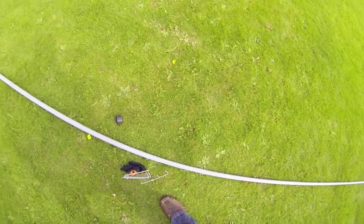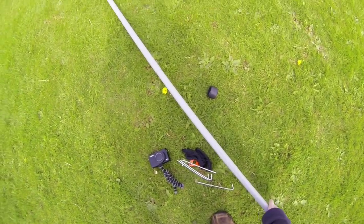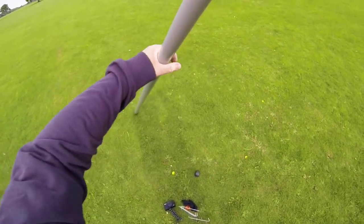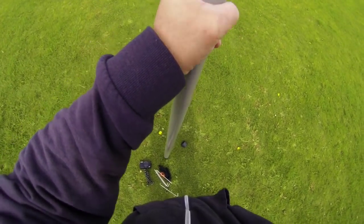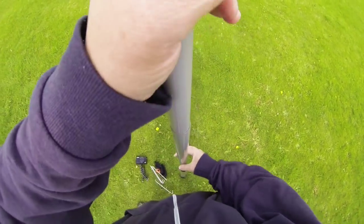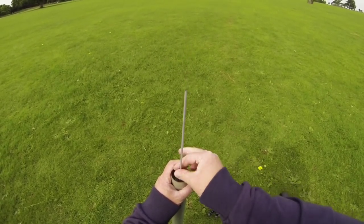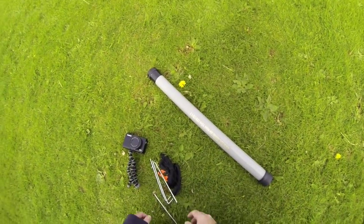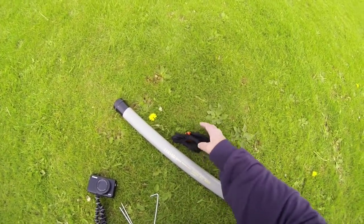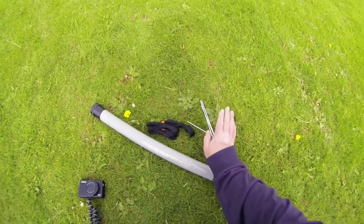Keep everything together right where you're going to need it. I'm just going to take this camera over here and put the antenna mast down. Cap on, job done. We've got our guys tied up, we've got our pegs, and it's always important to make sure you collect everything before you go. Job done.